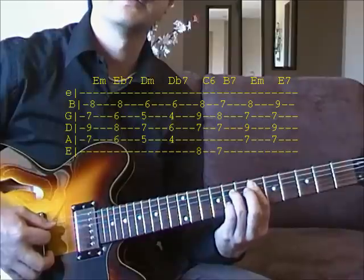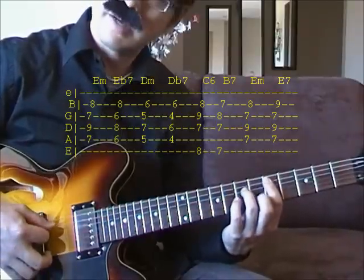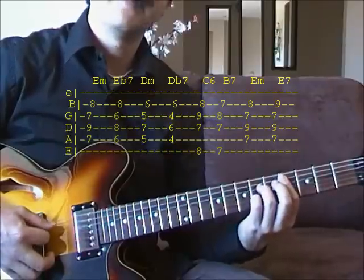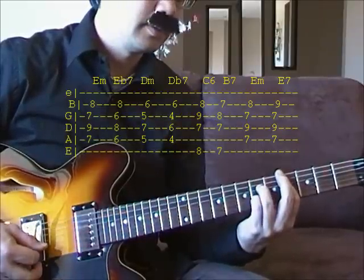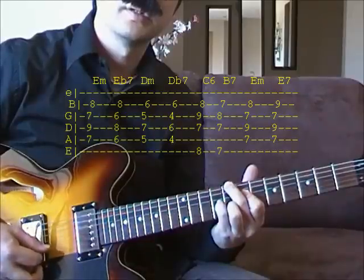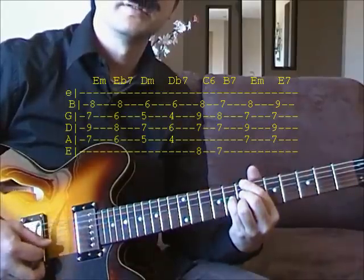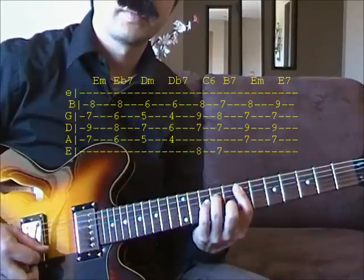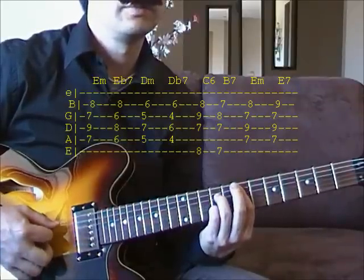E flat 7 on the 6th fret. D minor, 5th fret. D flat 7, 4th fret. And then C6. B7. And then E minor. And then you can play the same, and then E7 to go back to the top.